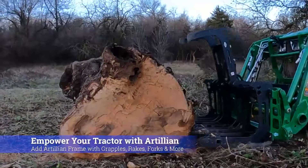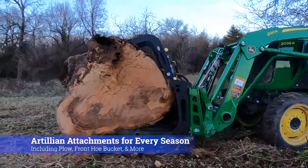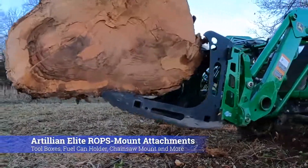To empower your John Deere tractor, visit Artillion.com, our premium attachment division, to see our full line of fork frames, grapples, plows, and ROPS mounted accessories.